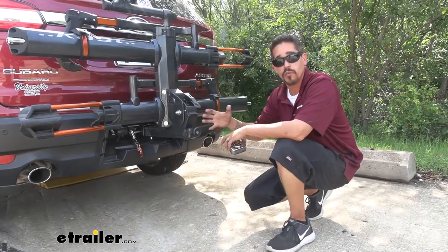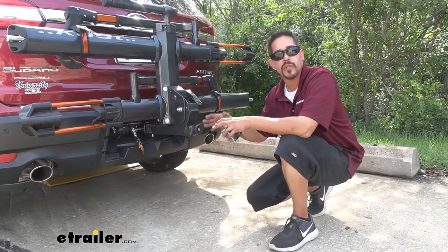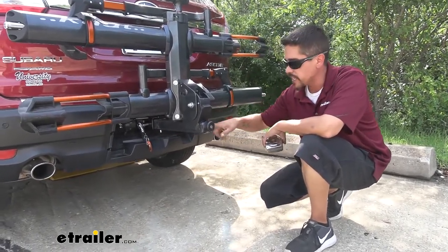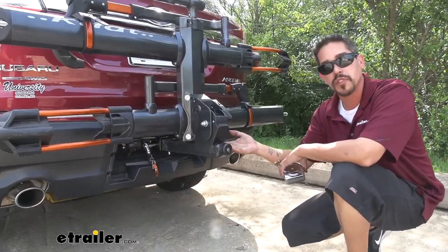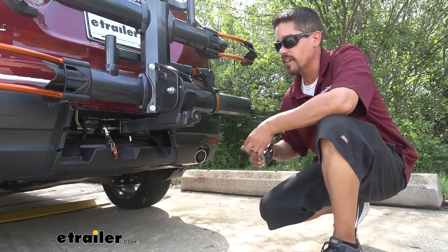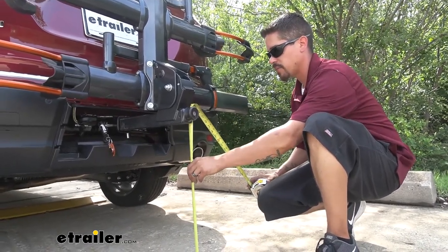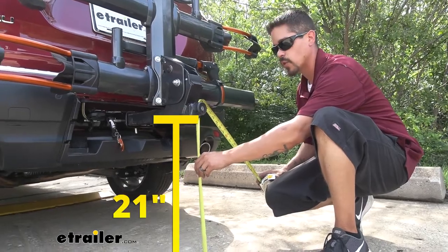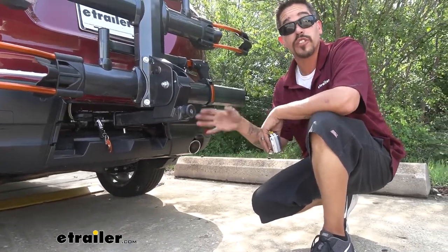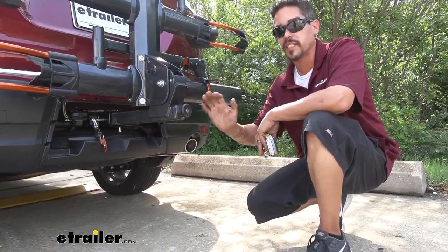Now another thing a lot of people want to know is the ground clearance. That really is going to depend on which hitch you have on your Ascent, but you can see that the shank is going to come straight out of the receiver tube so we're not losing any ground clearance. But with where our hitch is now, the lowest point of our rack at the very back is going to be right about 21 inches, which is a pretty good measurement. We really shouldn't have to worry too much about bottoming out unless you're going up an extremely steep hill.